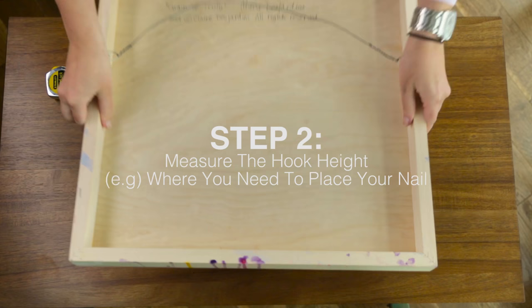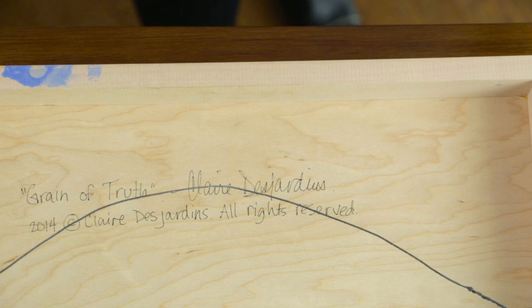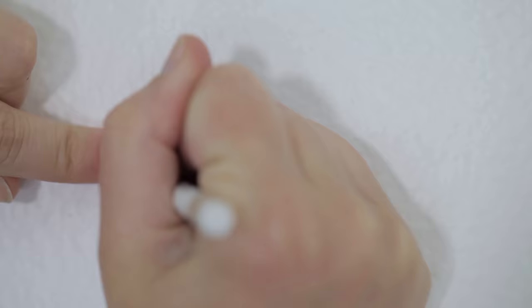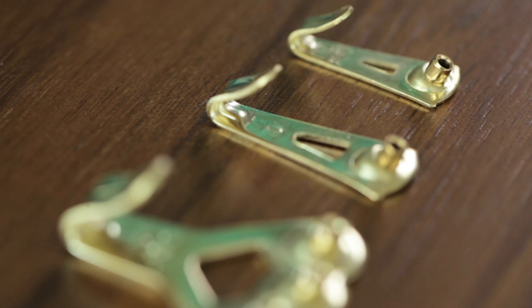Flip your painting over and pull the hanging wire taut towards the top of the frame. Using a tape measure, measure the distance from the top of the wire to the top edge of the frame. Now add this distance directly above your mark on the wall.